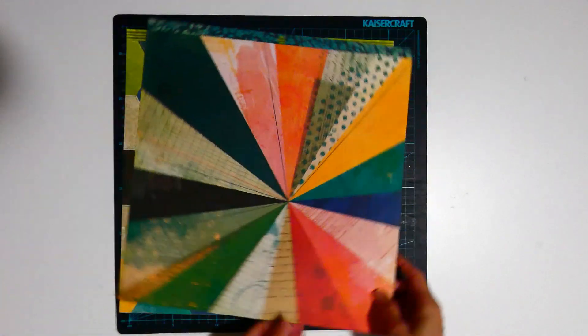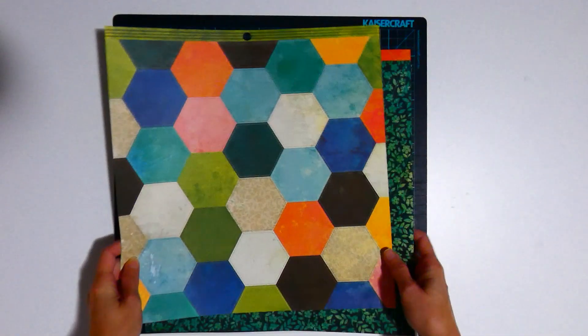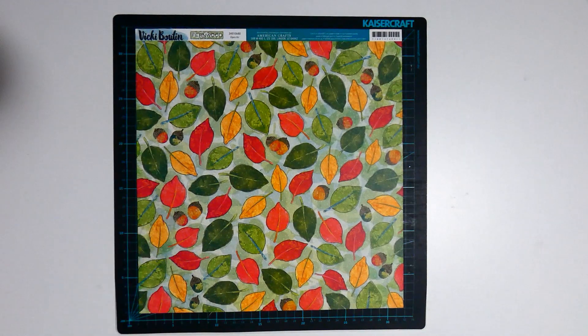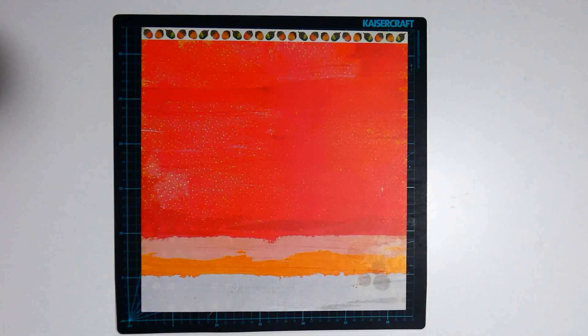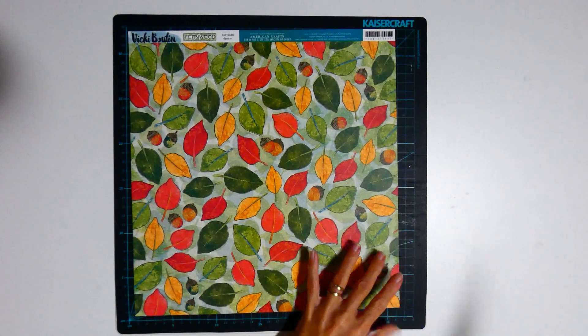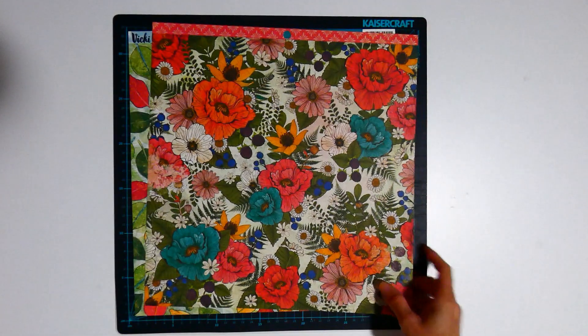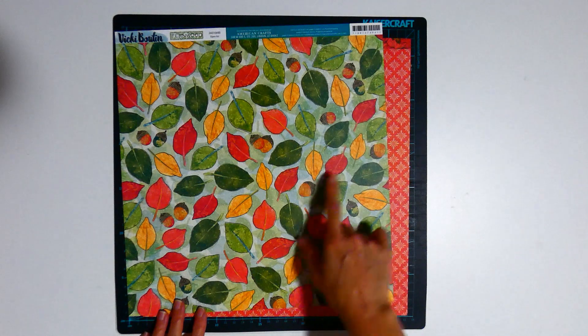And the green stripe, blue-green floral with the burst, number four, the leaves, and the red geometric with the flowers on the back. I am planning on adding some more yellow to this layout because of the red and green together.